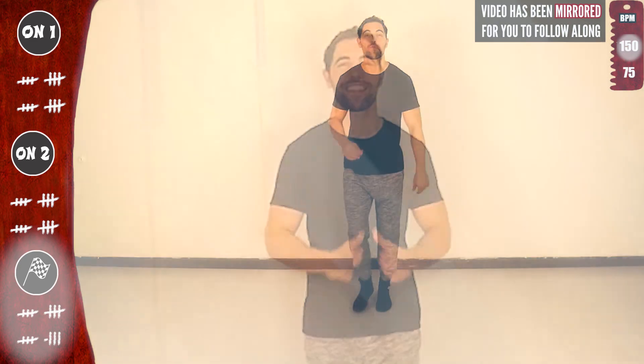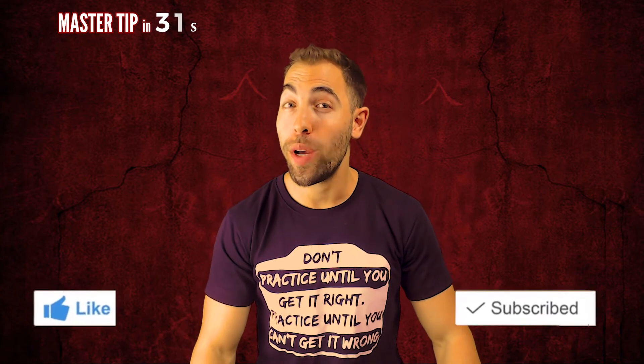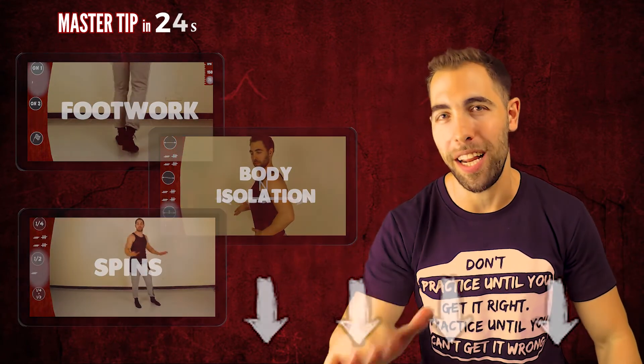Well done, and thank you very much for joining me! Don't miss the master tip. I hope you enjoyed this video, and if you did, give it a thumbs up, comment below, and consider subscribing if you want to get at least three new videos every week on footwork, body isolation, and space. Check the description for links to all playlists.